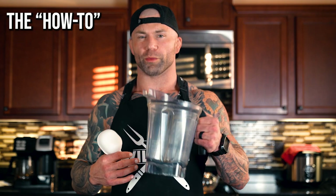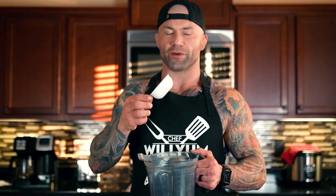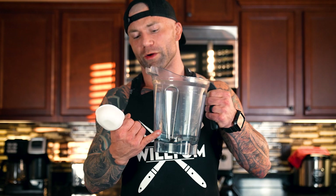Now the fun part — putting it all together. First, you'll need to put one cup of water in your blender. You can also just follow the fill lines on the blender because there are markings on the side. Next, you're going to add in one to two scoops of your protein powder. If you're really trying to cut your calories, only use one scoop. If you can afford both scoops, go ahead and do both. For today, since I'm on a shred, I'm only using one scoop.